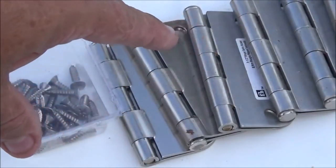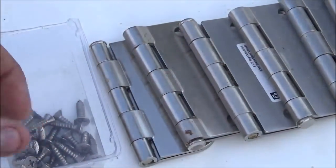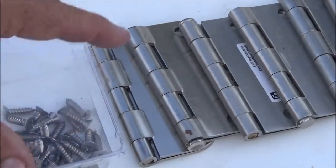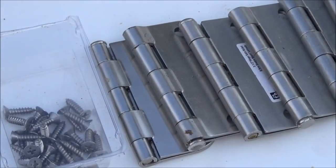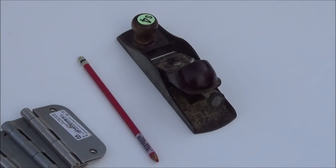Last but not least, we have six door hinges — just ones I had left over from a previous project. You could use used ones, doesn't matter — and enough screws to install all those. You'll also need a pencil, and I'm going to use a little block plane, but you could use a sanding block. It's just going to be faster if you've got one.